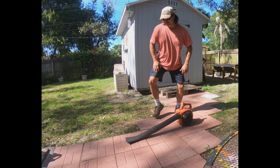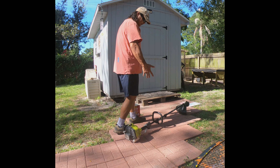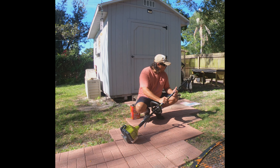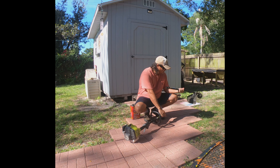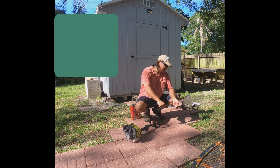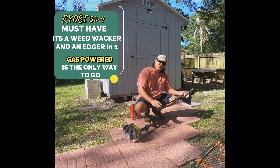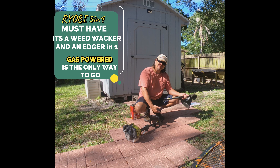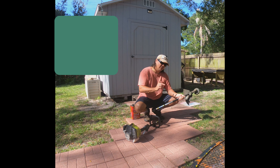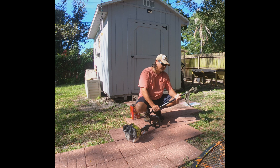Number three is the weed whacker. This is the Ryobi three-in-one. Attachment one is the weed whack or string trimmer, which you can also use for edging — you just have to learn the technique. Attachment two is the stick edger, which is great for making nice clean edges on sidewalks, driveways, and garages. I like to use both — the stick edger in spring, and the string trimmer for the rest of the year to keep that nice edge.